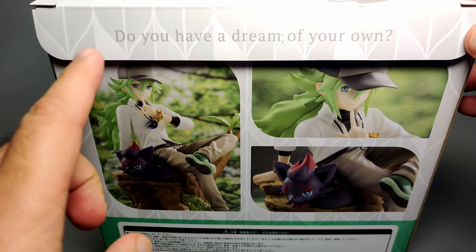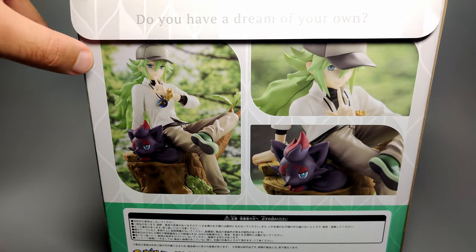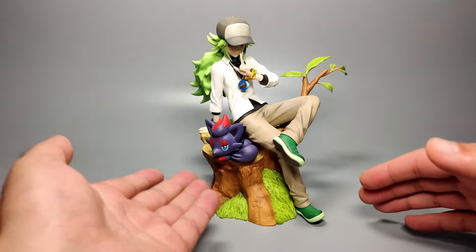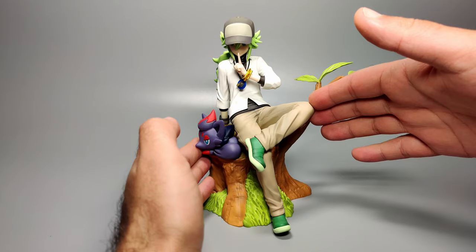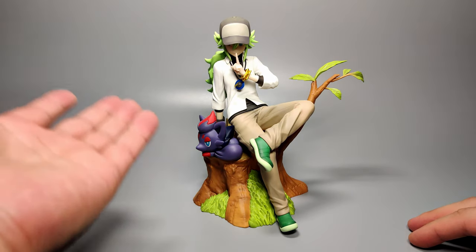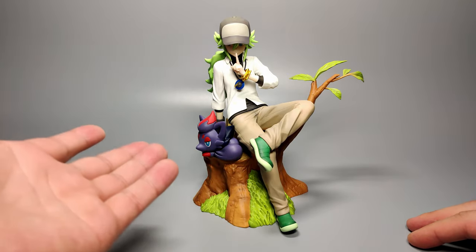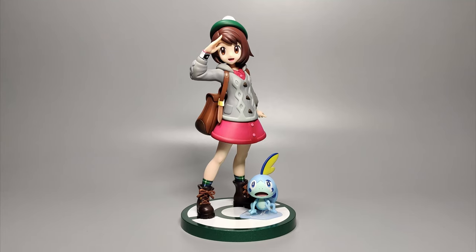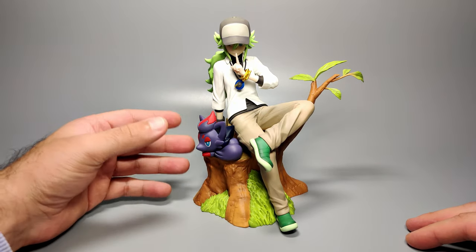When you do get around to opening it, you will be greeted with this little quote: "Do you have a dream of your own?" So here we have N — or Natural Harmonia Gropius — sitting on a tree stump with his Zorua. So it's just a static figure, and we're really going to talk about the way it looks, the paint, and general quality. This is again made by Kotobukiya, the same group that has been making the Pokemon figure series of the trainer characters — for example, Red with Charmander, Red with Pikachu, Gloria, and so forth. In terms of quality, this is on par with those ones.